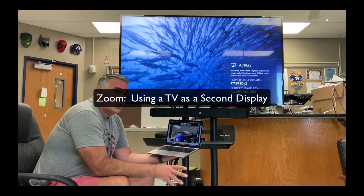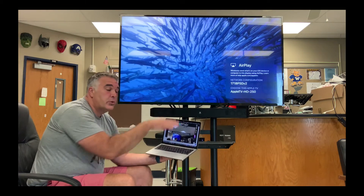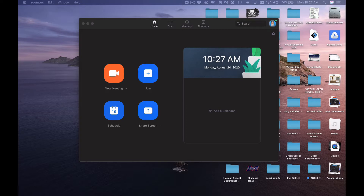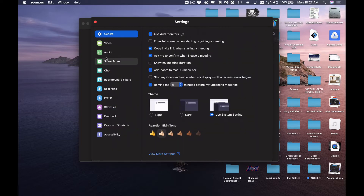One of the most powerful things you can do with Zoom is to use two screens at the same time. Before doing anything with two screens, the first thing you need to do is change the setting in Zoom to support that. When you open the Zoom app, there is a gear in the upper right-hand corner right below your icon. When you click on that gear, you'll find all different types of settings, and under General there is a setting that says 'Use Dual Monitors' — you will want to check that before doing anything with AirPlay to a second monitor or plugging in an external monitor.